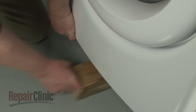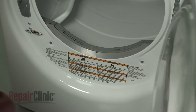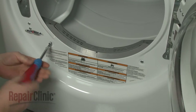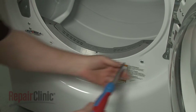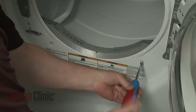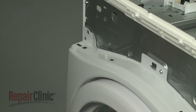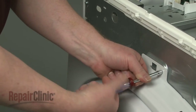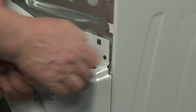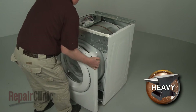Remove the support and lower the appliance. Open the dryer door and use a Phillips-head screwdriver to unthread the screws securing the front panel to the bulkhead. Using the 1/4-inch socket or nut driver, unthread the upper mounting screws. You can now lift the front panel up to detach it from the cabinet.